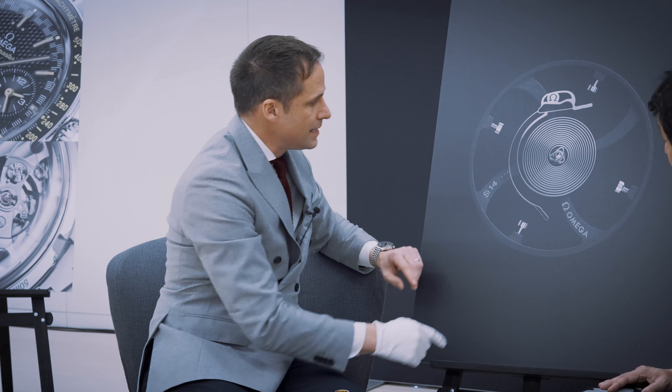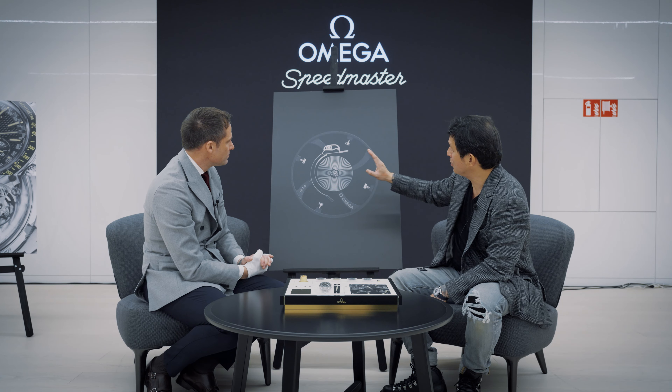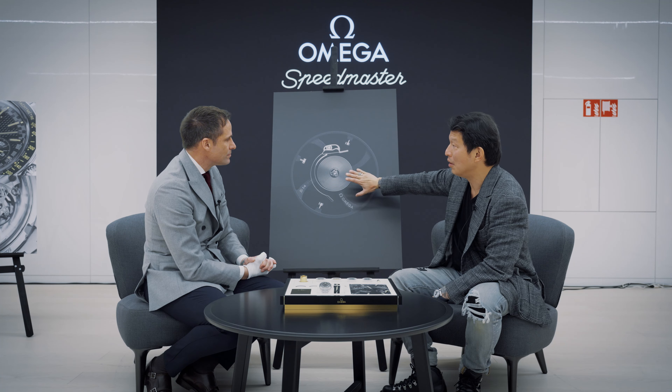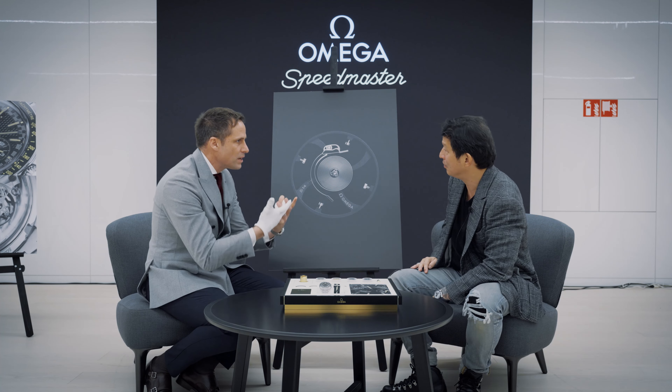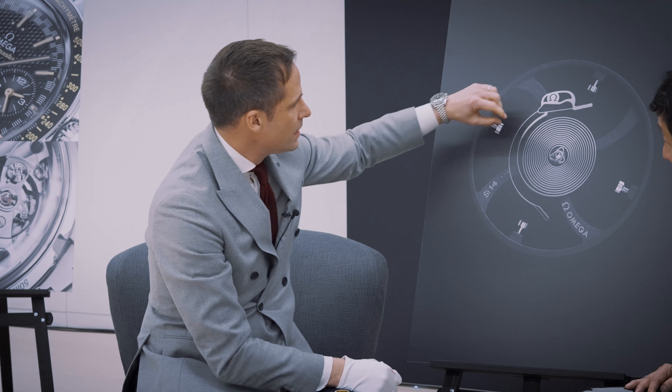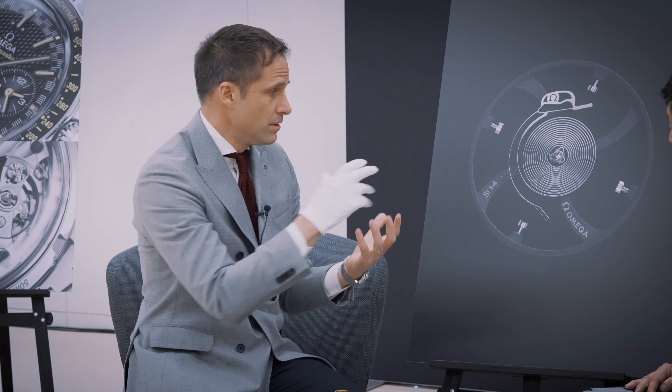We modulate the stiffness of this flexible blade by acting on the loading beam, and this loading beam is linked to the rate mobile stud. So you're not changing the active length of the spring at all — all you're doing is compressing or decompressing that blade. We modulate the stiffness by acting either with a force of traction. If we have a force of traction on this flexible blade, we therefore increase the frequency of the balance wheel, and by increasing the frequency of the balance wheel, we therefore increase the rate.